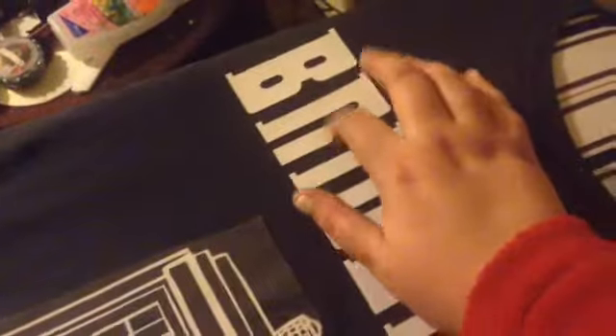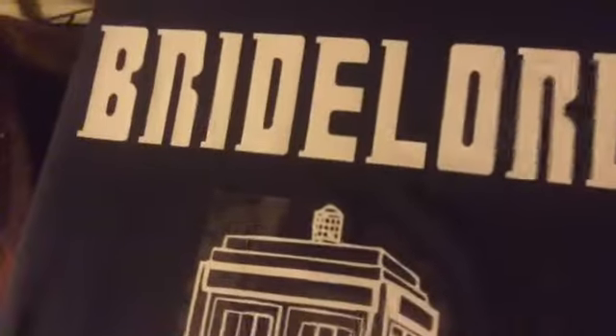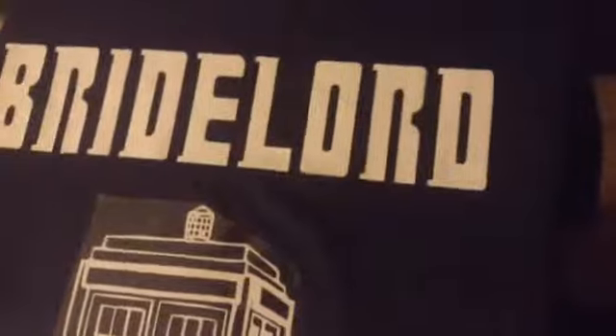Perfect. It's not going anywhere. Everything looks perfect. I don't know if you can see how good that looks — came out perfect. Sorry about that. So let's see how the TARDIS came out.